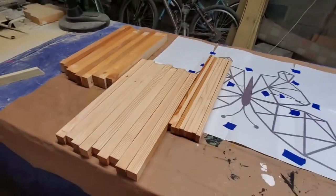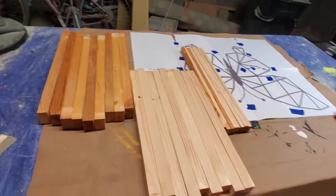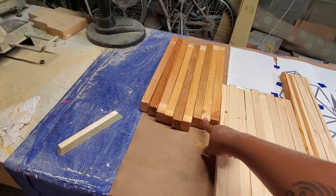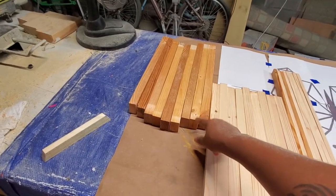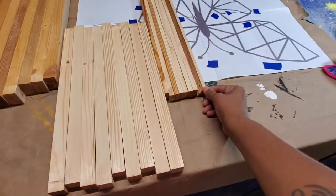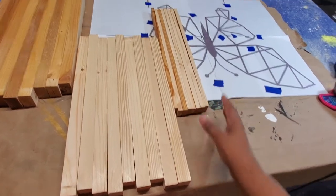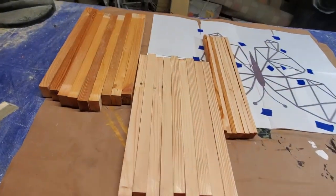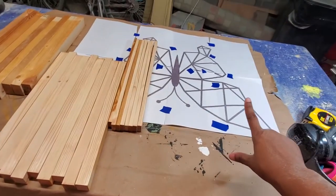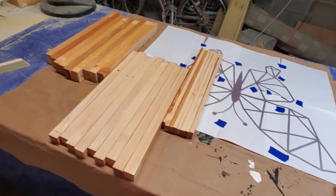I've got a bunch of them cut down — they're all one inch wide for the most part. This one is two and a half inches high, this is one by one, and this should be about half inch by one wide. When they're all laid out, they're more than enough to cover the butterfly. We'll just stagger everything, but first, sanding.